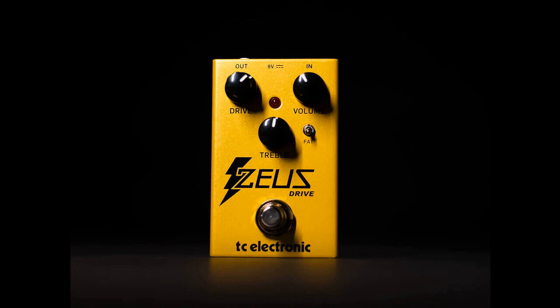The stompbox takes the same compact form factor as the brand's previously launched Magus Pro and SkySurfer Mini pedals, with top-mounted jacks and the same triple knob, single-toggle switch control layout.